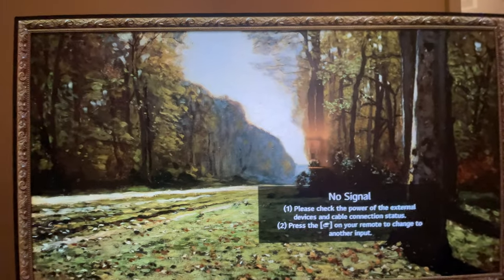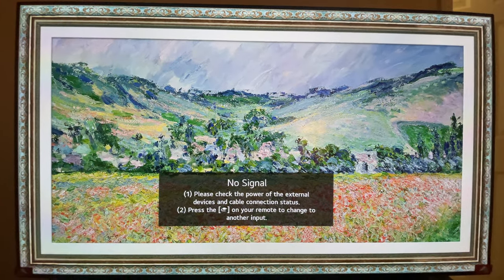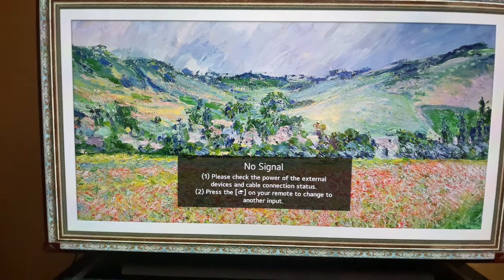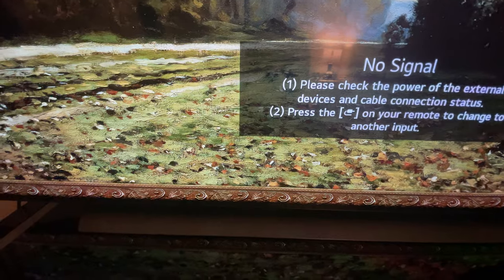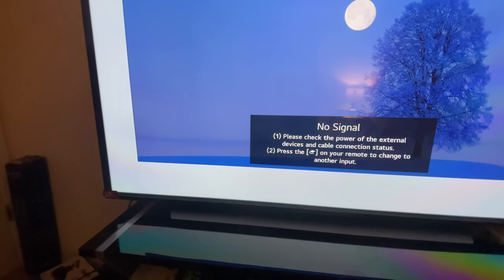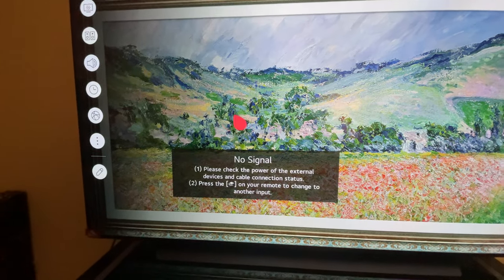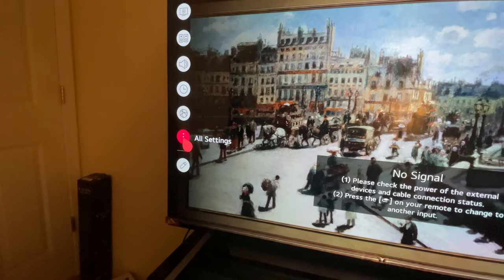This TV has the A3 third-generation chip, which is very good — it learns things the more you use it. One thing I really love about LG is the amazing sound. Most TVs with very thin screens have choppy speakers, but on the LG the sound projects outward so you get a fuller, heavier sound. It's very punchy. I love it.